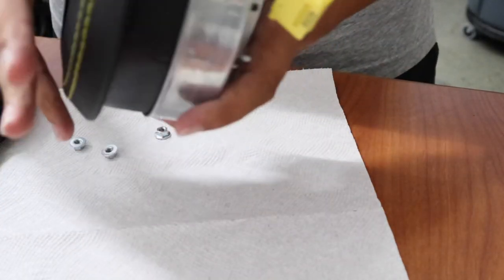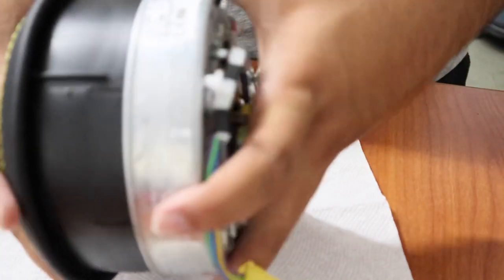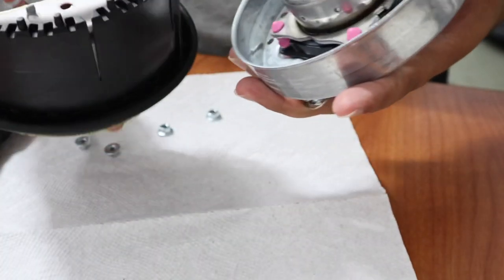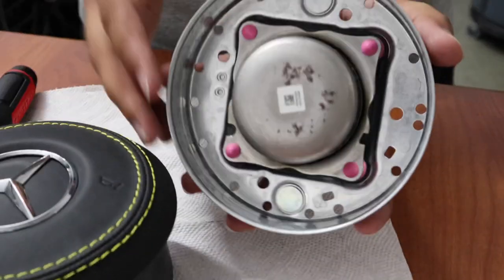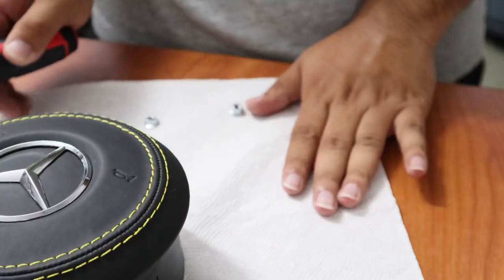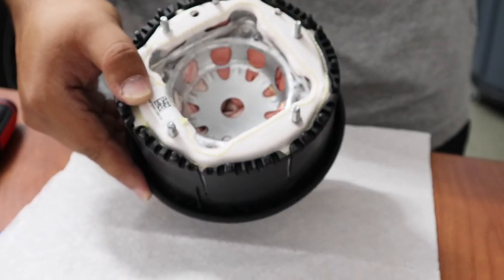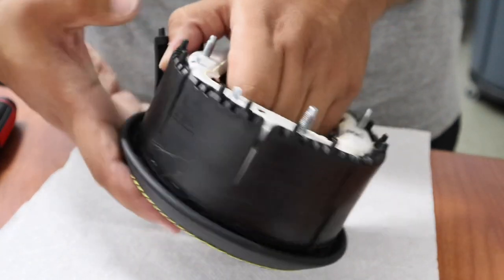Now that you've got all the bolts removed, you can slowly start peeling this out — it's going to be very tight. This right here is your airbag. This is the system that sets off your airbag, so make sure you don't damage it and keep it in a safe area. Just peel this off the airbag carefully — make sure you don't damage, rip, or unravel the airbag. Just slowly go around.